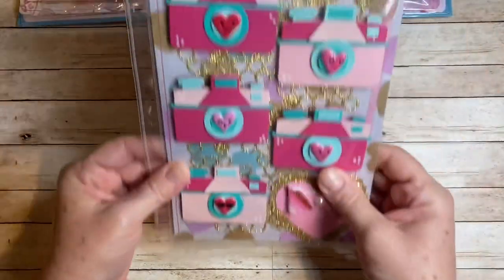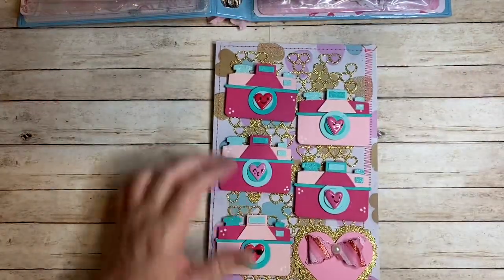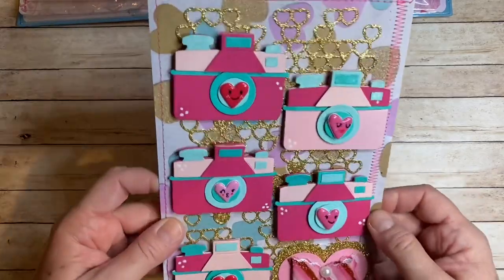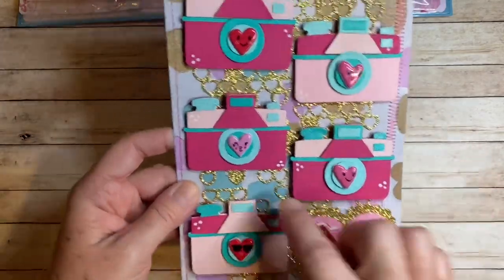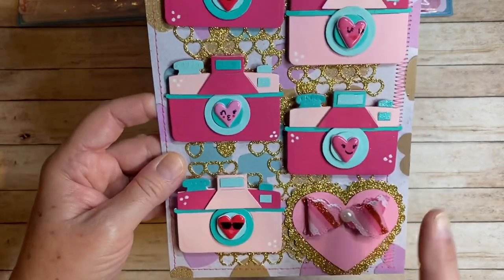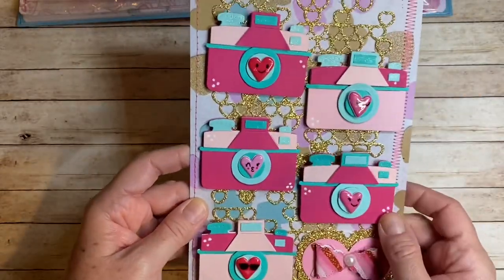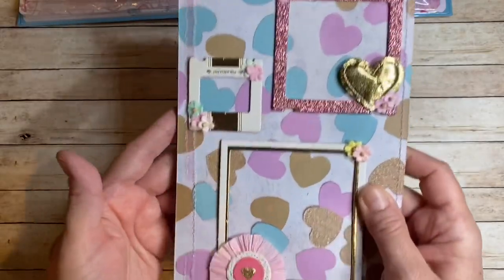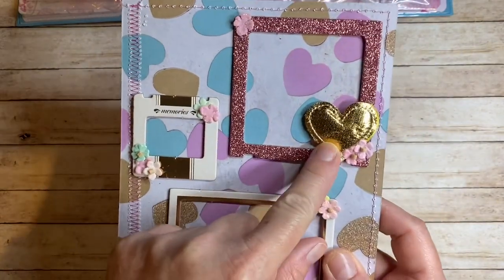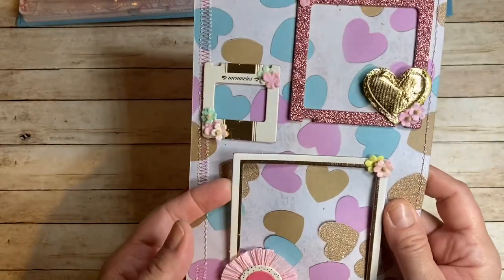Then pages three and four — this is cameras. This is a Sizzix die and they're layered. On the background there's sewing and this cute little heart that is two punches and a bow that I got in my giveaway from last year, plus layered die cuts in the back. On the back page are some frames — these are altered Maggie Holmes frames. On the frames I added some flowers. This is a little Maggie Holmes puffy heart, one of her rosettes and some flowers. She can take those off and reuse those.